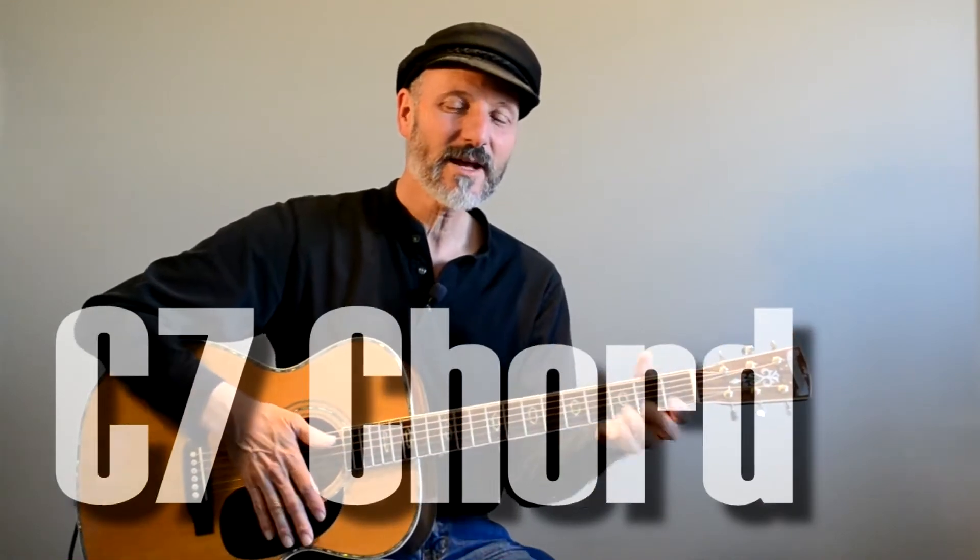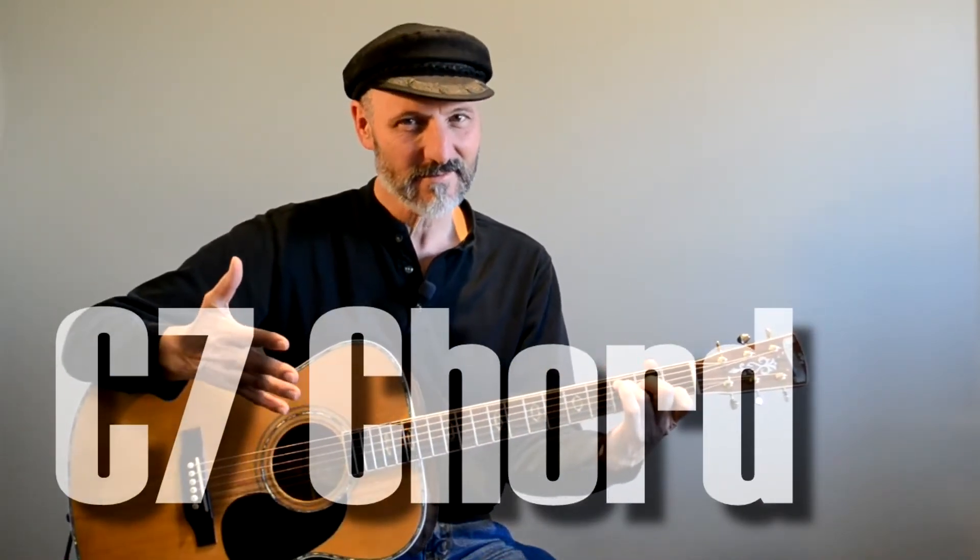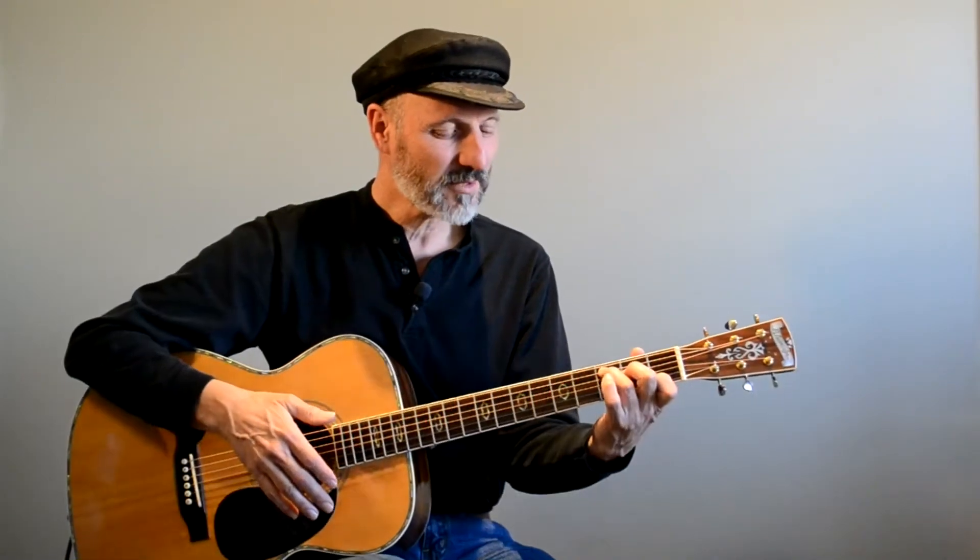Hello friends, Hal here. Today we're going to talk about the C7 chord. Here's a C chord — you know what a C chord is, right? We've talked about it before.